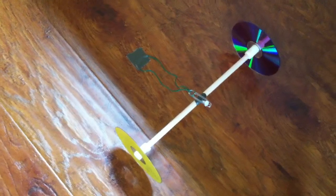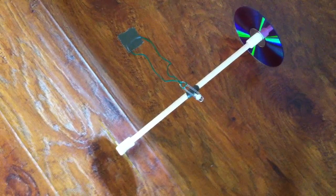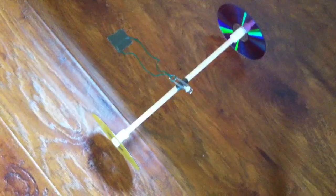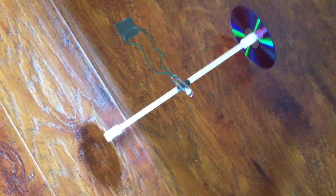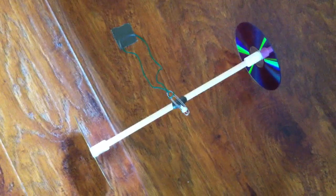He's done all these real fun gravity and air powered and rubber band powered and you-name-it powered floor runners. He has a course set up in his house, in his kitchen and area, that he runs these little inventions up and down and checks the distance and the amount of energy put into it. It's real fun.